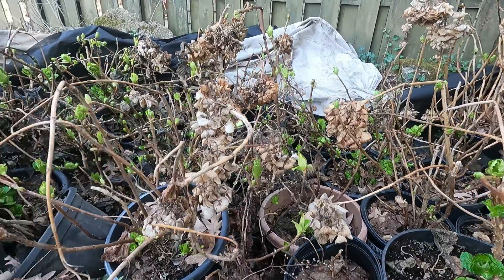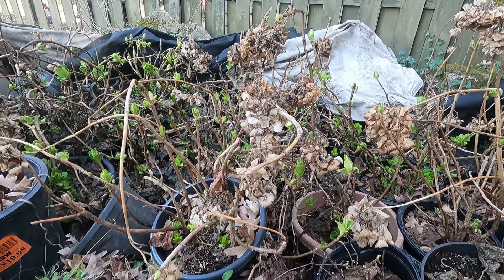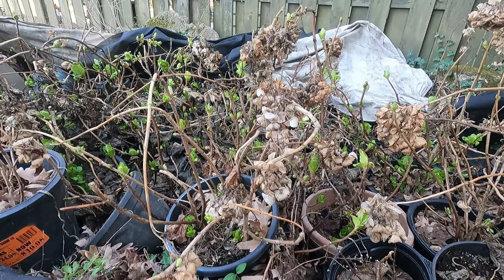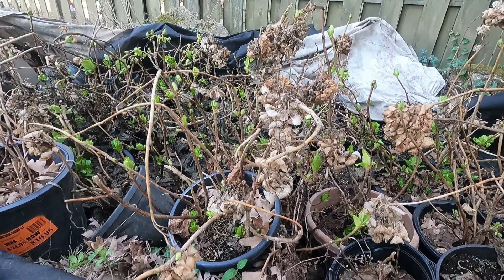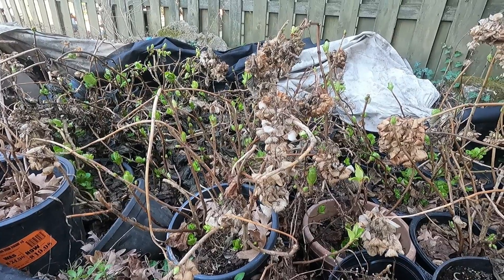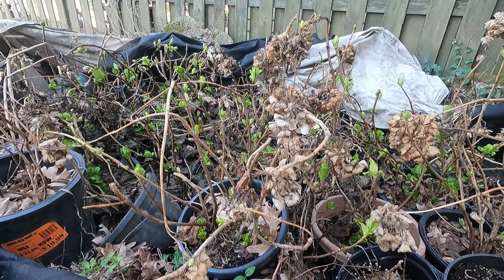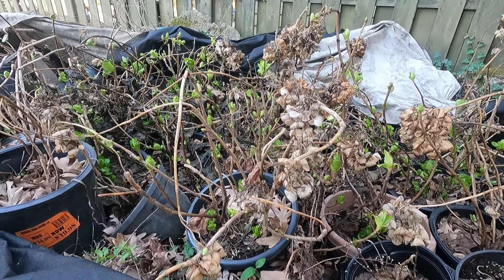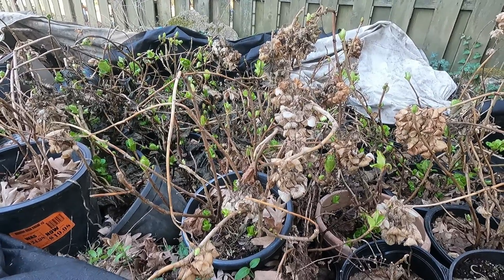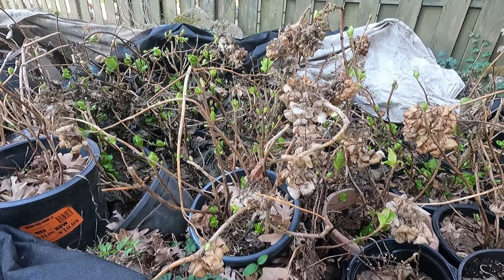I want to share with you what I do with my panicle hydrangeas: I buy them in the wintertime, and look how they look in the springtime — how advanced they are and where we're at at this time of year. Always keep that in mind. Panicle hydrangeas need to be underground, below ground level, and covered up.